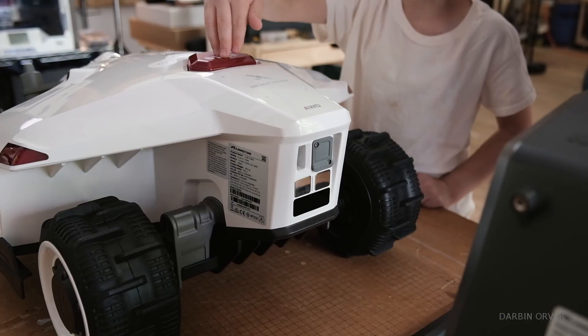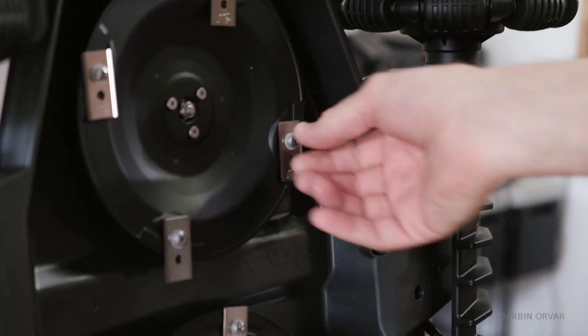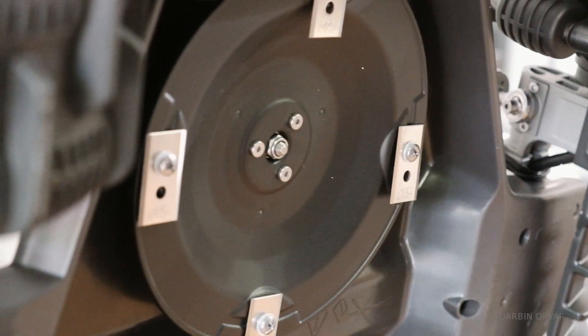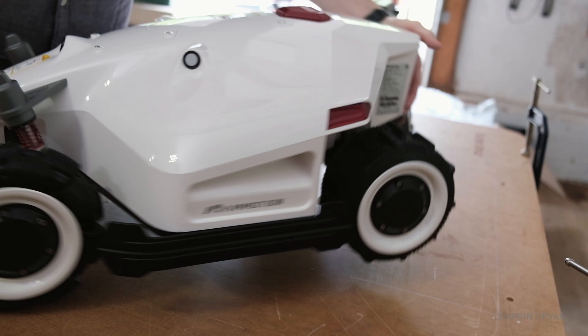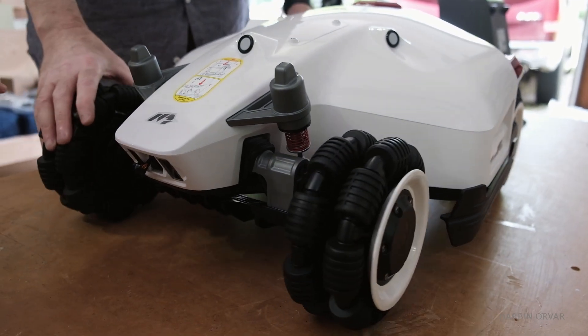When we first got it I thought it really seems like a little robot — very cute! Looking underneath, you can see we have eight blades, all removable. The blades are more like razor blades than traditional lawnmower blades. The wheels are also interesting — they're omnidirectional, so they can move backwards, forwards, and sideways, allowing really tight turns and sharp corners.